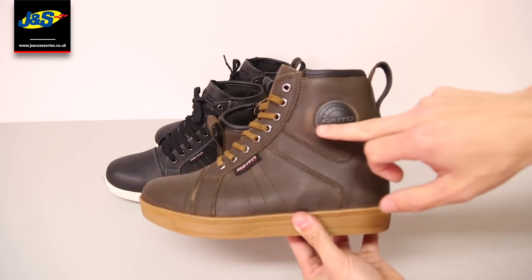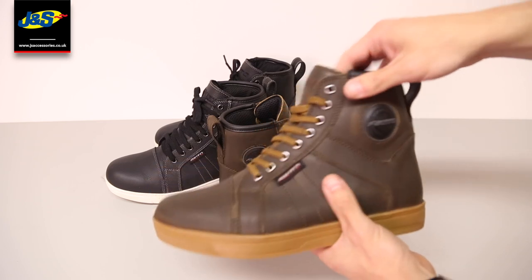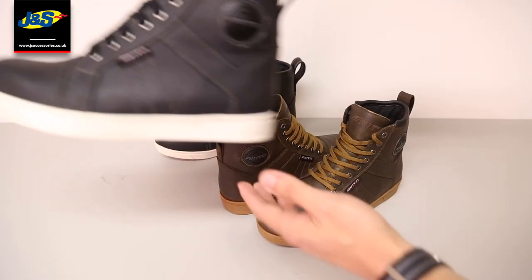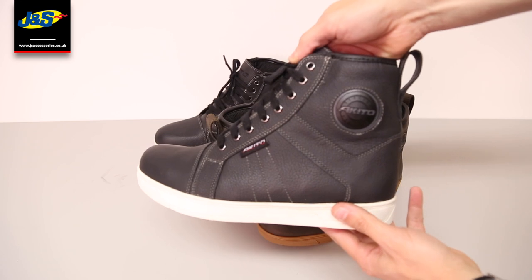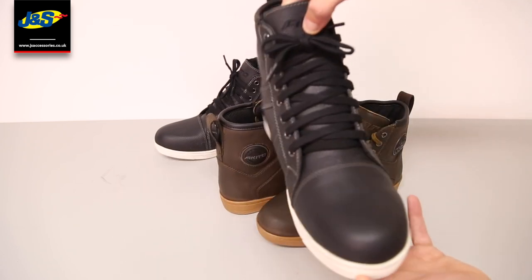They have the Akito branding on the side of the boot, the ankle, and on the tongue. They're a simple lace-up style in black and brown — both the exact same boot but just in different colors — and they are all CE approved.